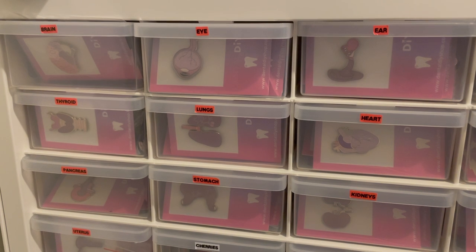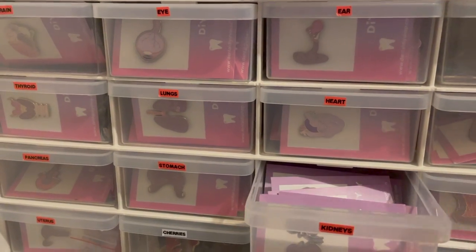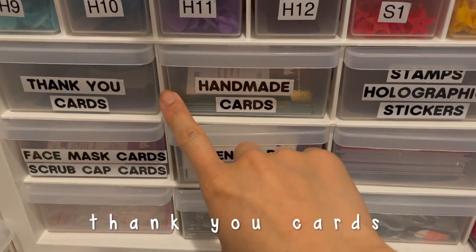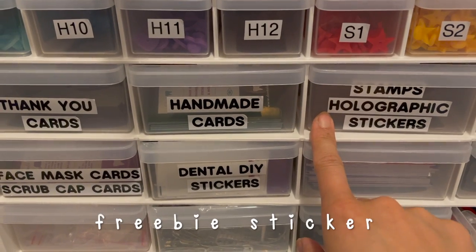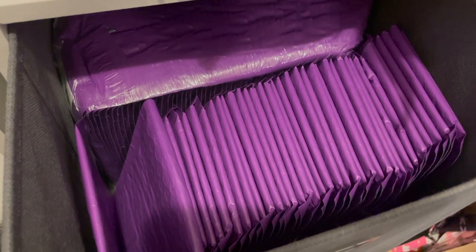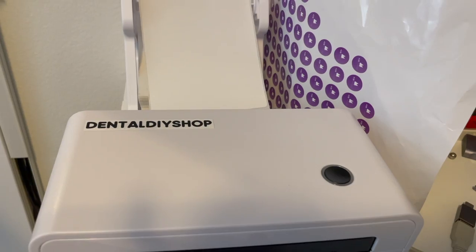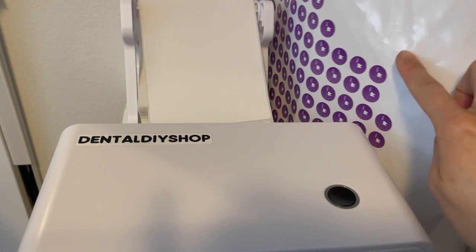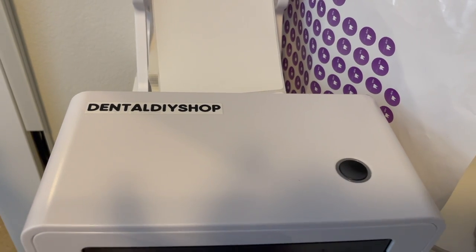I have a couple backing cards that are different colors and these are my organ pins. If I get an order I just take one of the pins out like this and then I come over here and I have the thank you cards, the handmade cards with all the social media handles, and this one is the freebie sticker. I just grab one of each of these and put it into the packaging, and in here I have all of the bubble mailers. I just grab one of these for the order, put the pins in, then go to my little workstation. This is my thermal shipping printer — I put one of these logo stickers on and then I print out the shipping label and the order is ready to go.